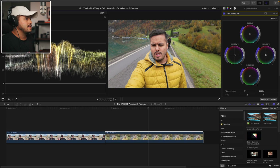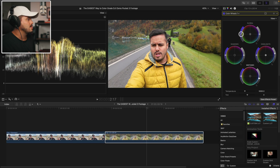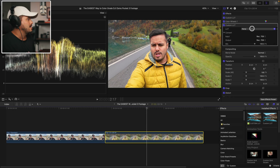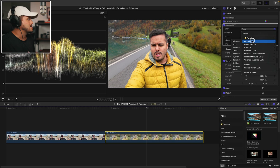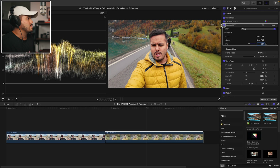Once applied, you can start grading just like you would with any other clip. I'm going to increase the highlights just a little bit, add a bit more contrast, and also increase the saturation just a little bit. The white balance looks good. Here is the before and after — huge difference. Let's now apply a look. I'm going to add another custom LUT and select Akira. I'm going to reduce the intensity to 50, and this is what we have. Before and after — it adds a nice look.